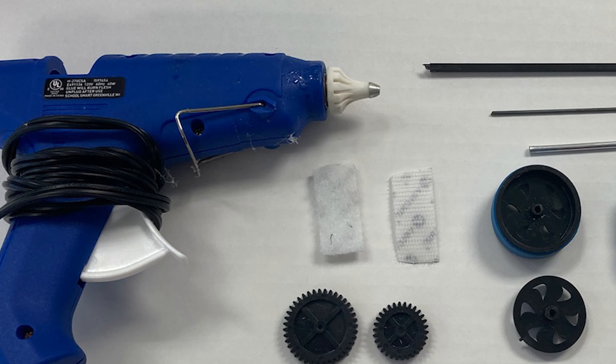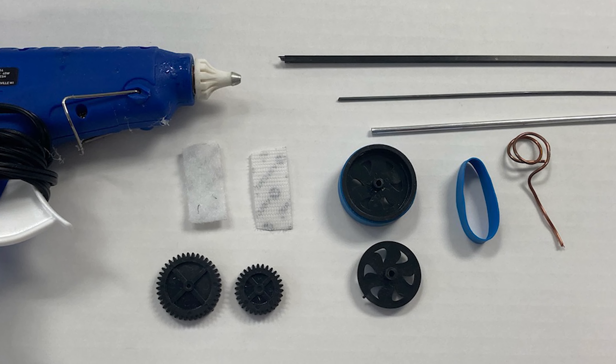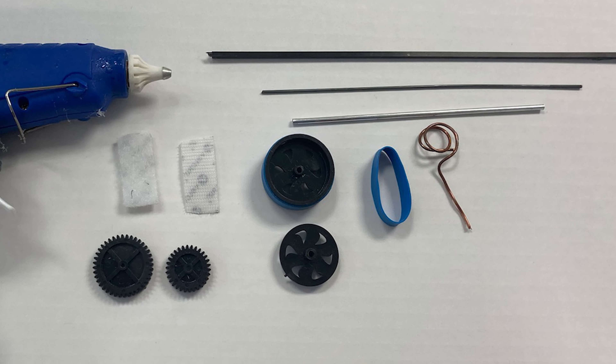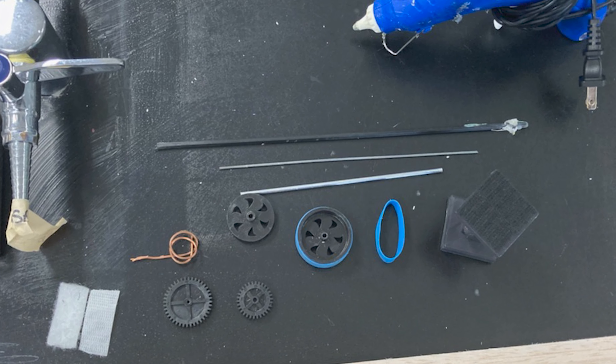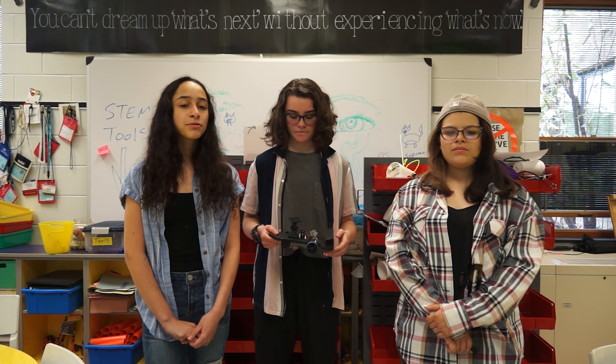The following materials were used for our car: 3D printing materials, balsa wood, plastic wheels, carbon fiber, steel, copper, hot glue, super glue, velcro, and rubber bands over the wheels. We had a 3D printed ball and socket joint for the preciseness.